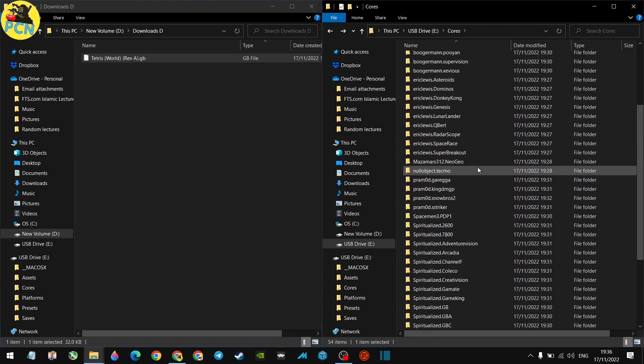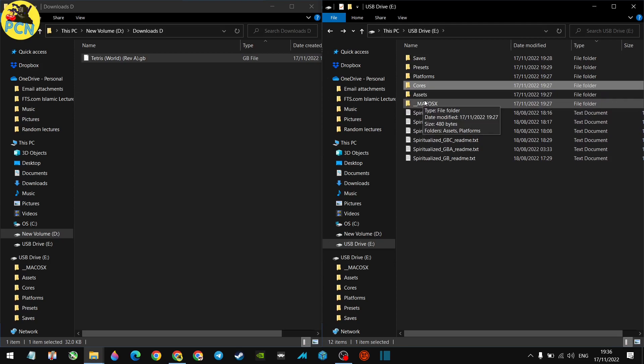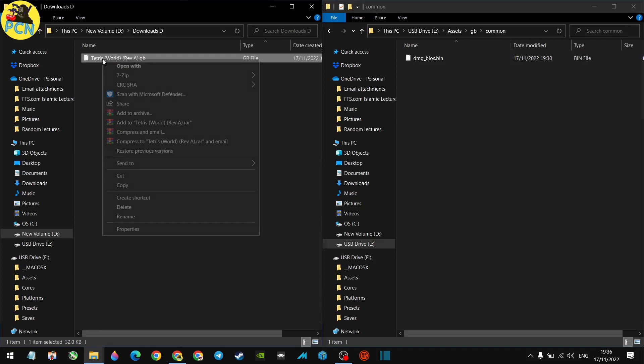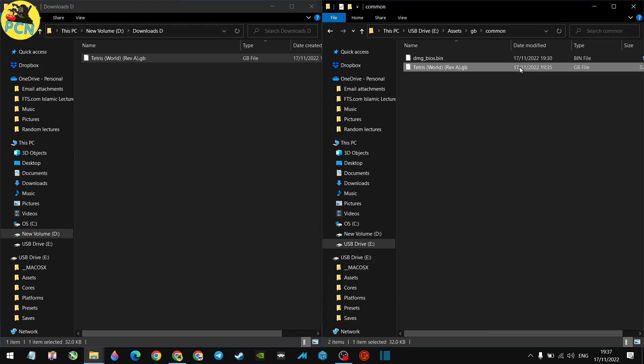For the purpose of this video, you want to get games on there — your ROM sets or particular ROMs. For example, I've got the Game Boy version of Tetris. Once you go into the Assets folder, this is where all your game files go. Look for the 'gb' folder for original Game Boy — you've also got Game Boy Advance and Game Boy Color. Your ROMs go into the Common folder, so just copy your ROM file in there.